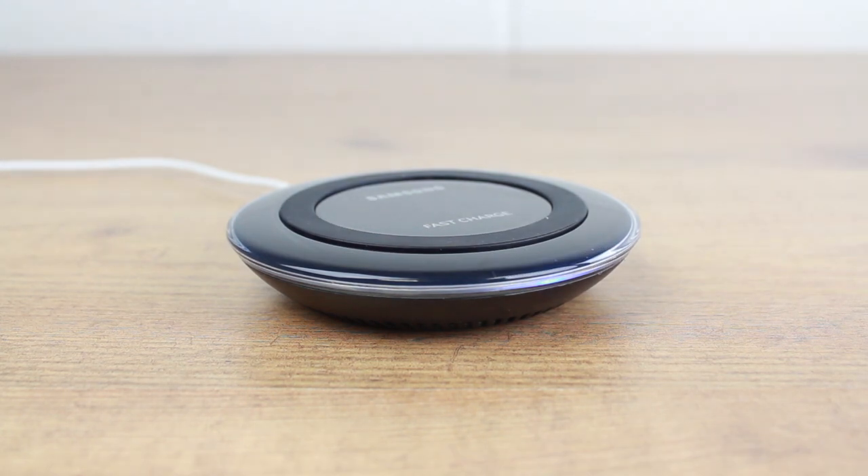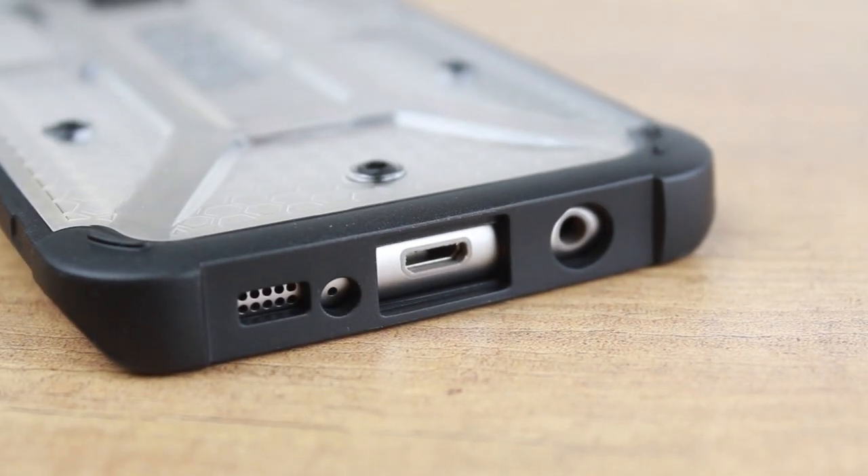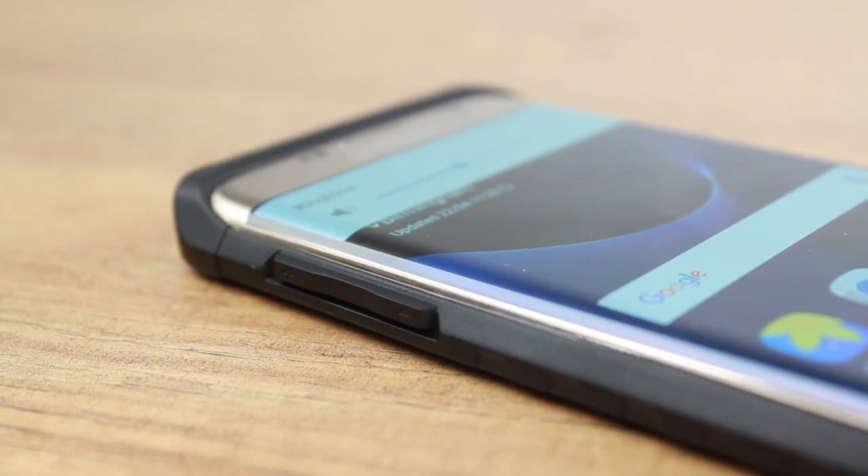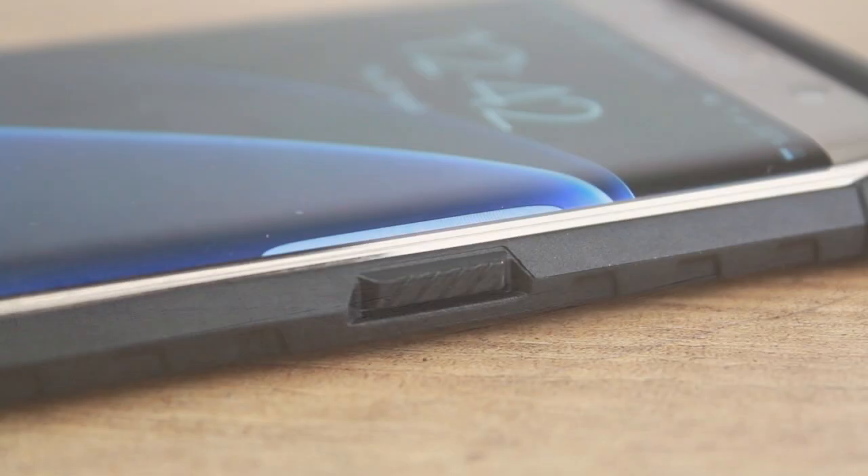The case also features all the necessary cutouts for the likes of the camera and the headphone ports, while the oversized tactile buttons not only feel great, they make adjusting the volume or turning your phone on and off easier than ever.